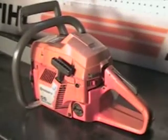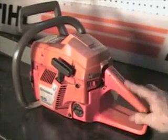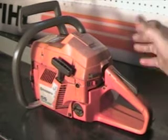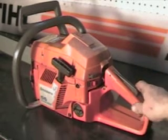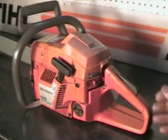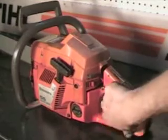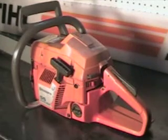It does have the throttle lock operator presence lever — that's a safety feature. If you leave the saw idling and you're moving some limbs around, in case a limb were to get in here, it won't throttle it up. Just a safety feature they came out with.